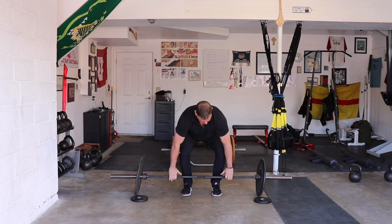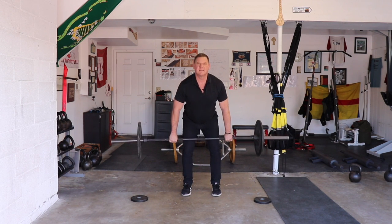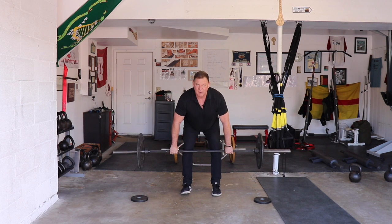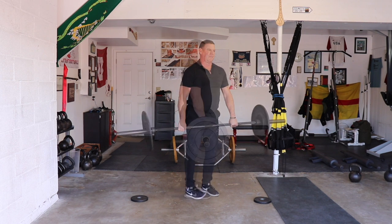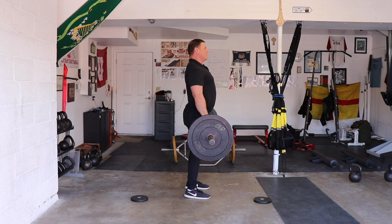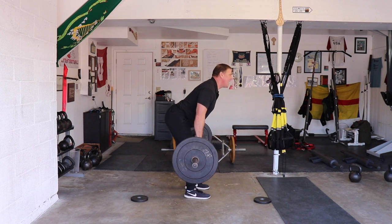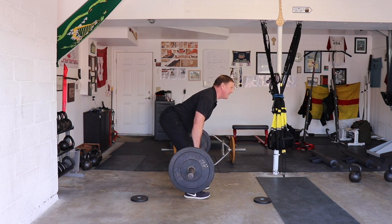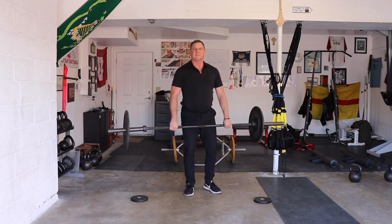I'll show you with the clean now. Slide. What I'm trying to do is really get my hamstrings to stretch. Let me show you from the side. Muscle beach. Chin forward. Slide. I feel my hamstrings now. I can wiggle my toes a little. And now I'm about ready to learn to do the lifts.